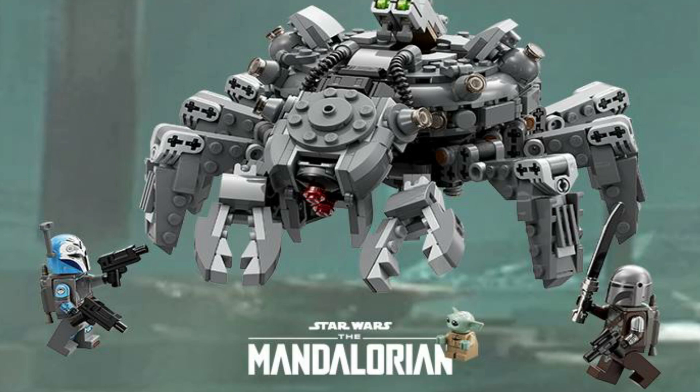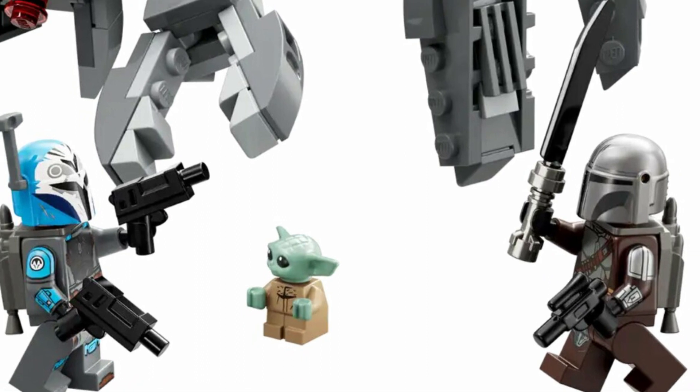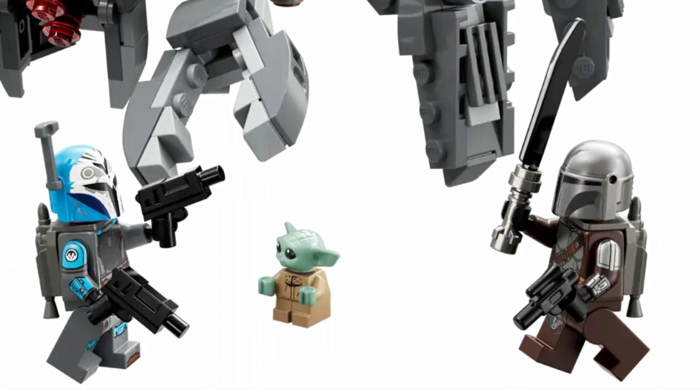I really want to get it. As soon as this set drops I'm going to pick it up and do a review of it, and I'll try to get it out for you as soon as I can. Not only do you get that insane build of the Spider Tank, you get three minifigures as well.